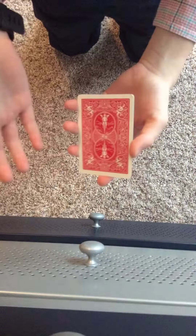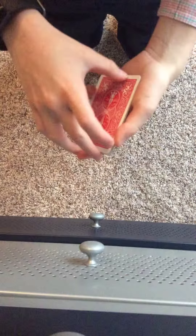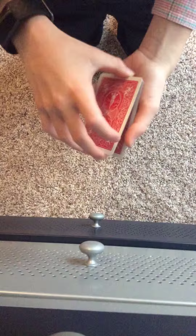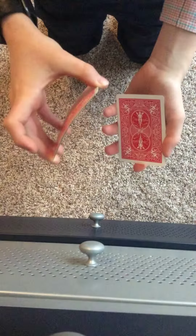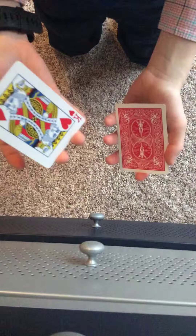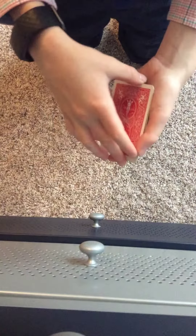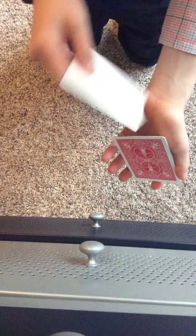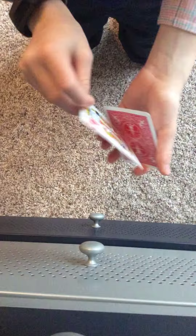Then you'll do a double lift at the beginning, after you show them you have 3 cards. A double lift, if you don't know, is just taking 2 cards and holding them as 1, like that. But try not to let them split apart. So you show the King of Hearts, and then when you place it back, you drop off the King of Hearts and place the blank card on the bottom. So now the King of Hearts is on top.